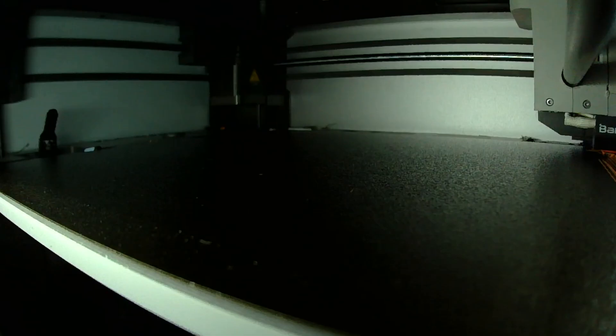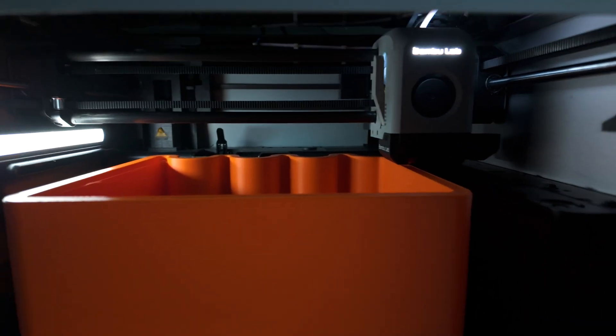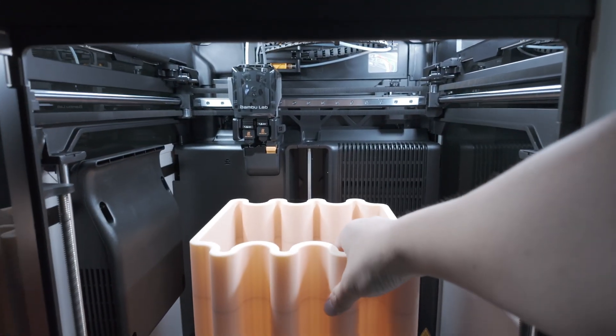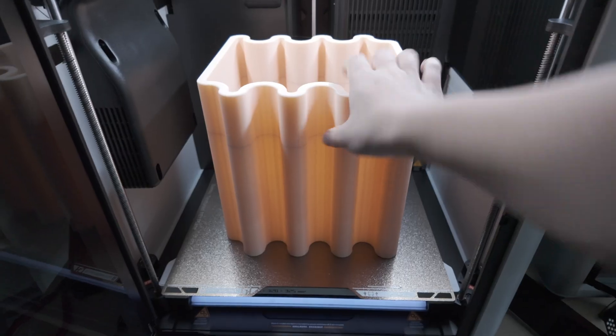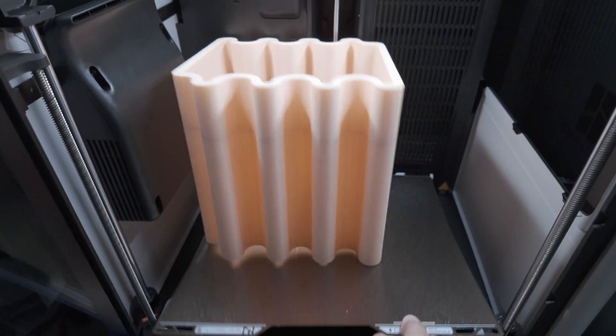Consumer-grade 3D printers have come a long way. A few years ago, the idea of printing usable furniture on a desktop printer would have sounded impossible. But today, with printers like the Bambu Lab X1 Carbon, the P1S, or even larger beds like the H2D, designs like this are not just possible — they're becoming more accessible.